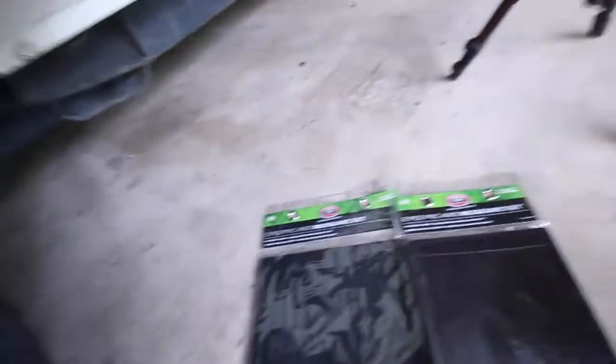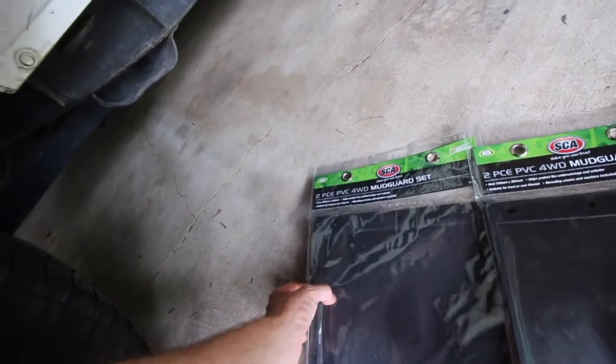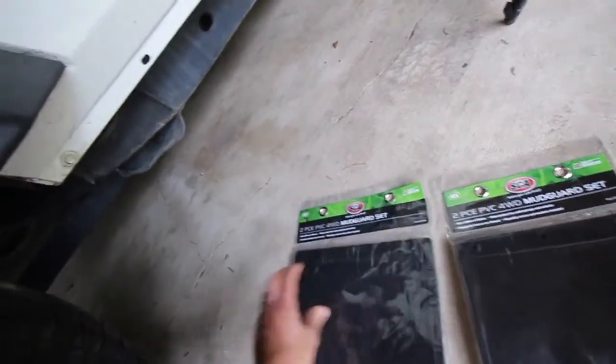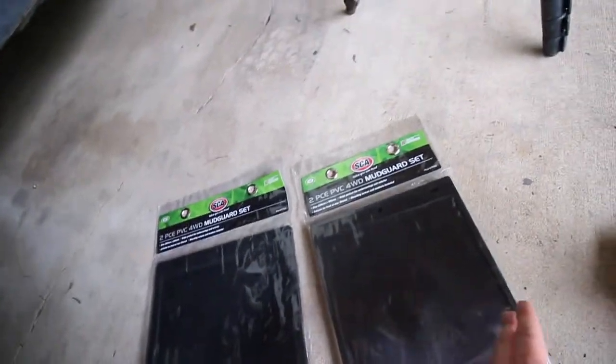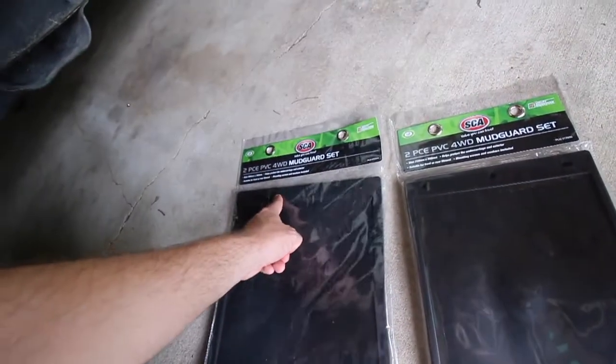We were going to get a new pair of mud flaps for the rear. The ones I bought from Super Cheap Auto - I actually got a $50 voucher for Christmas, and they had a Boxing Day sale with 25% off. Originally I think these are $35 for the pair, and they went down to about $26.50. I got two sets: the 280mm by 350mm ones, which are PVC four-wheel drive mud flaps - really heavy, thick, and a little bit flexible. The bigger ones I was going to put on the rear, and the same length but thinner 230mm by 350mm ones I was going to put on the front.